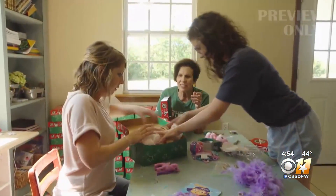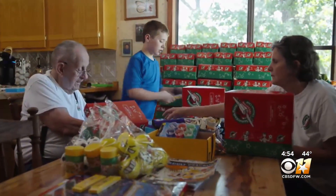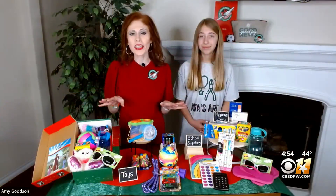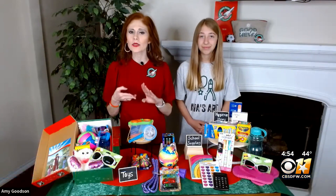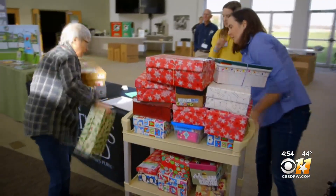Operation Christmas Child is a project of Samaritan's Purse that packs shoe boxes full of all the things that kids love — toys, hygiene items, school supplies — and gives them to children in need all around the world.